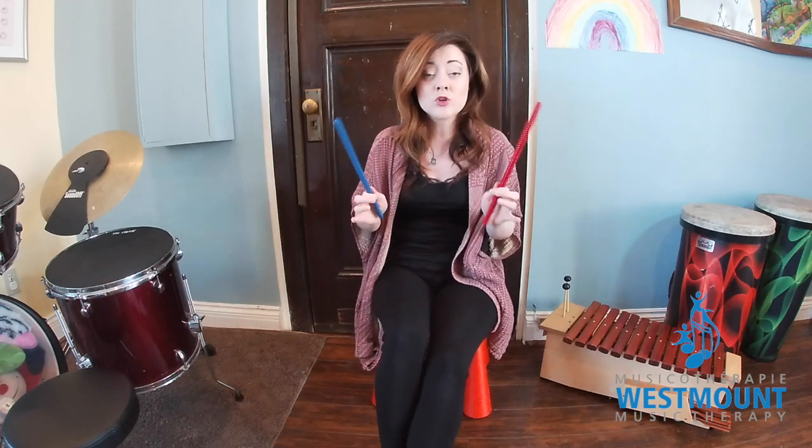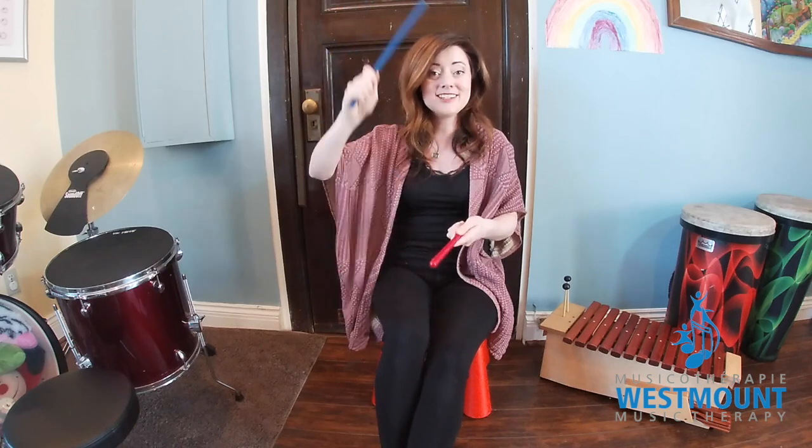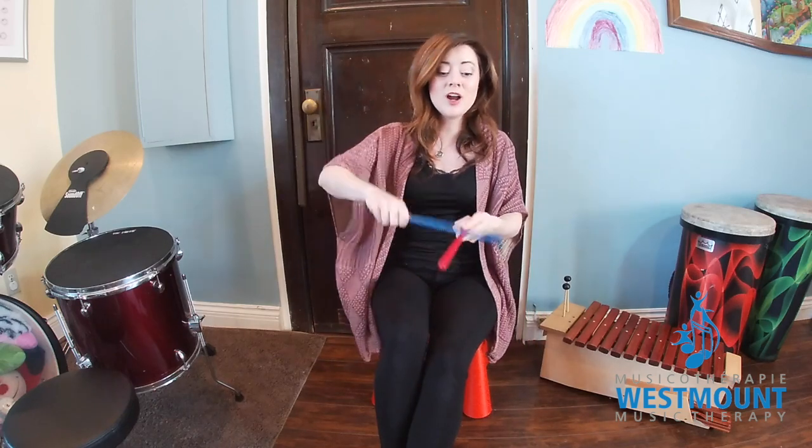Now we're gonna mix it up even more. Get your right hand ready — your right hand's gonna be on top. Right on top. Now switch it. Left on top. Switch it again. Right on top. Left on top.